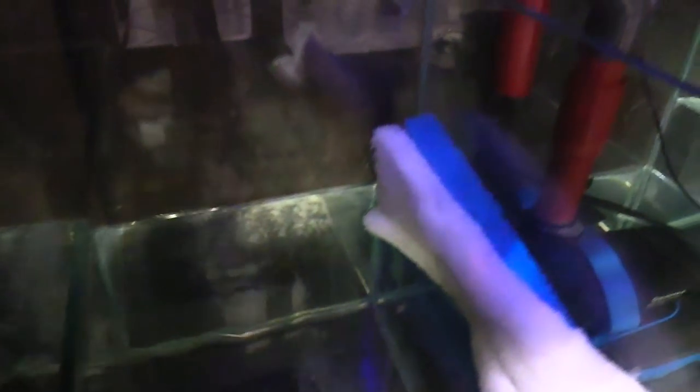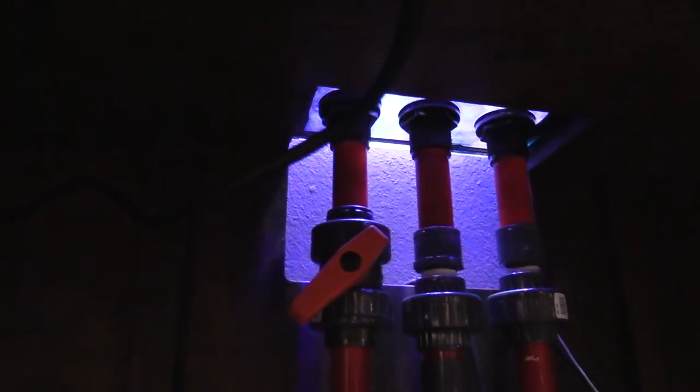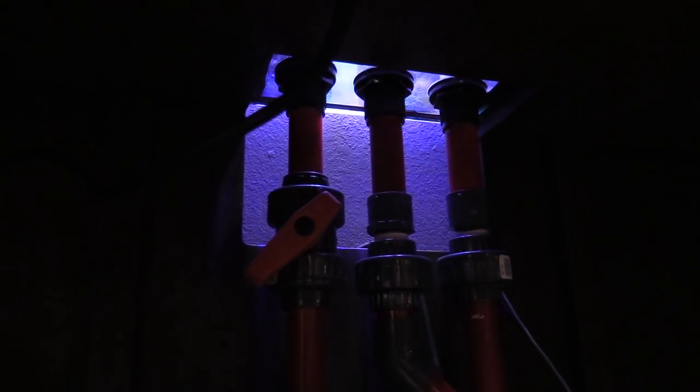I am checking for leaks. It has been filled up. When you use your overflow and you're testing, don't fill it all the way up — just fill it enough so that you can check and see if you have any leaks. And do not glue anything until you're confident. Here's my plumbing — I got a lot of these plumbings from Tim, so shout out to Tim.